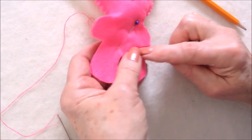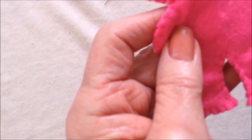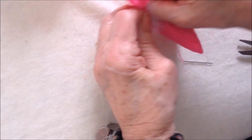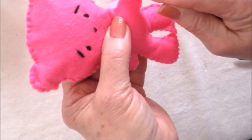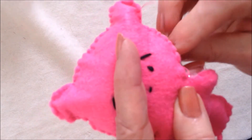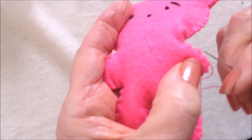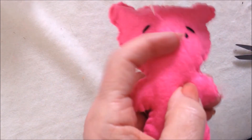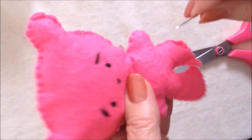Now sew all the way around until you get to the opening, then stop and stuff it again. Once I've worked all the way around, I'm going to stuff it and then finish sewing.